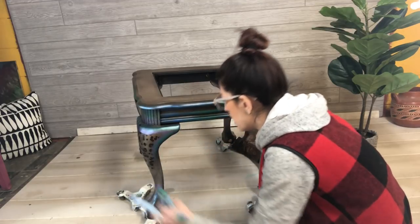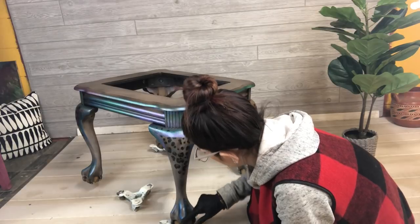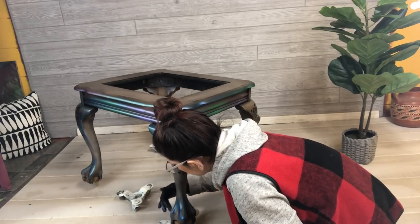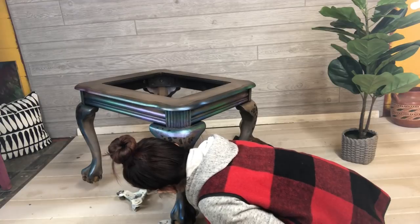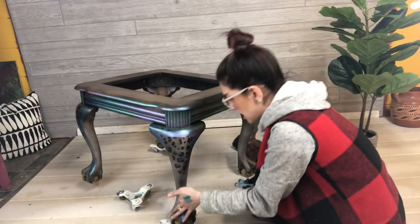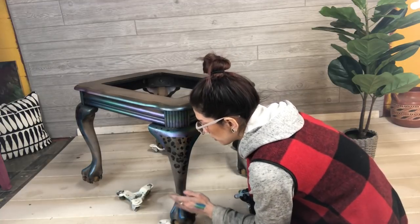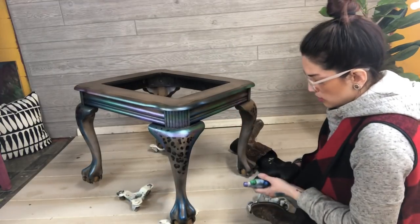If you think you've used too much, just wipe some away — you've got plenty of working time with these because they're oil-based. For this particular piece I sealed it in an acrylic sealer and a glaze, but I've used these directly on chalk paint and over wax. Everyone says wax is your last step, and I agree — unless you're planning to use Shiva sticks. I don't wax over the Shiva stick; I do Shiva sticks last. If I were to put a sealer over them it would be polyurethane.